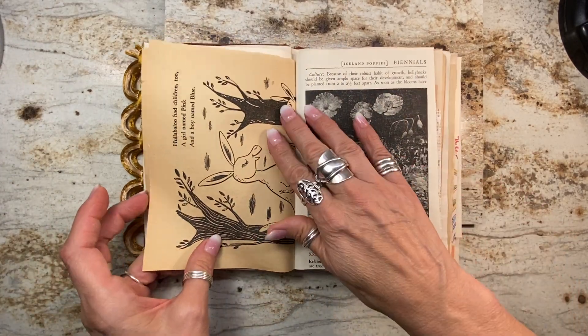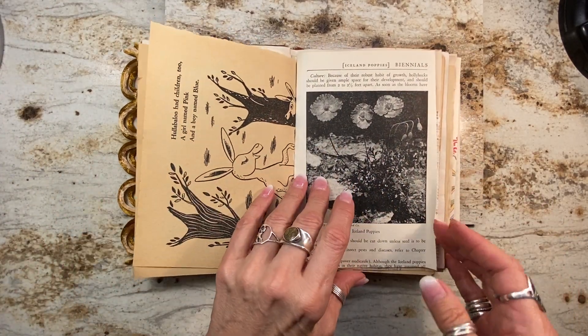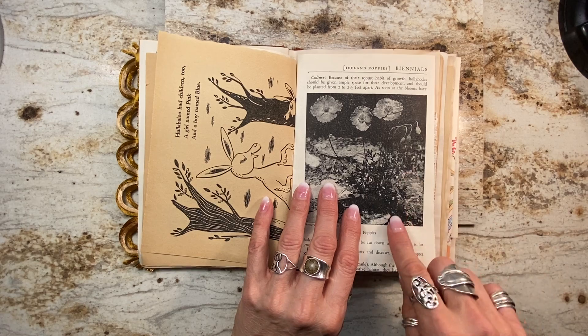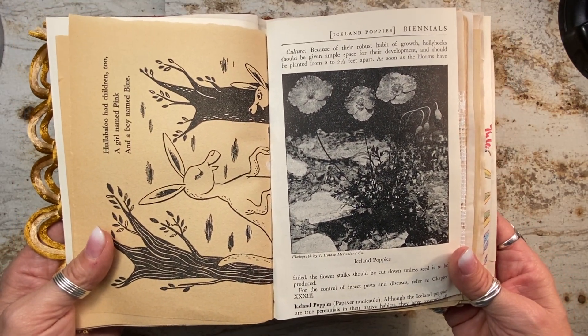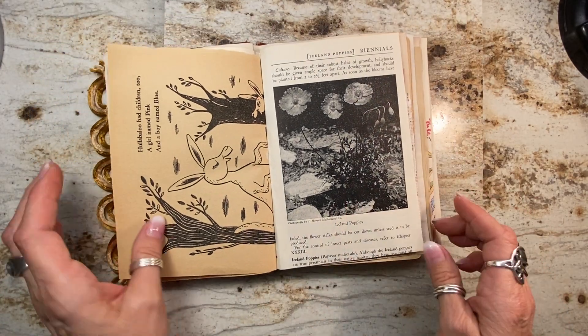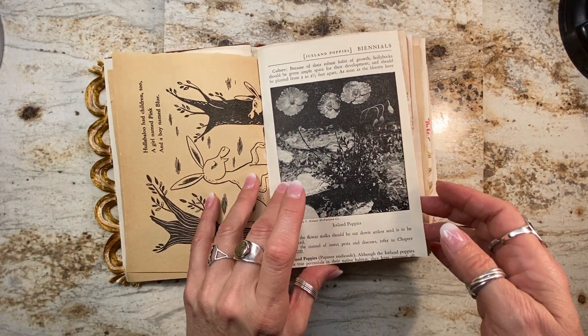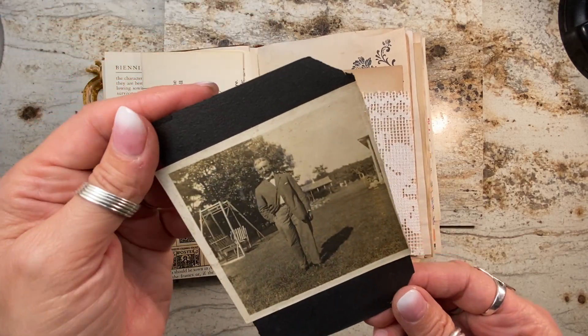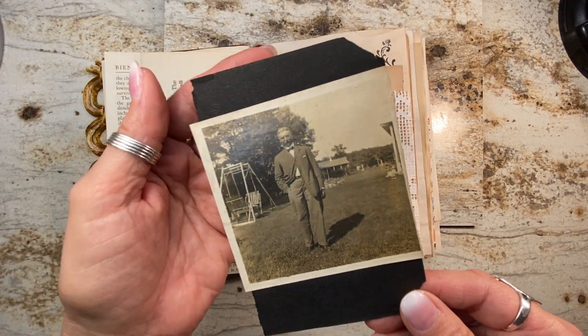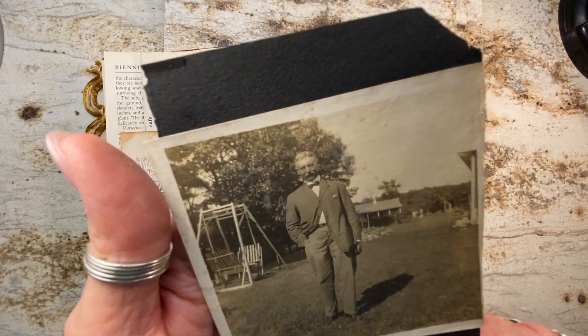This is a children's book page — Hullabaloo — isn't that a great little kangaroo? I love the green color on that page. There are some images front and back, and this is from the American Gardening book from the 50s as well — that one is poppies.